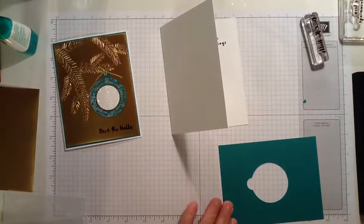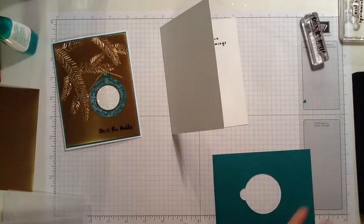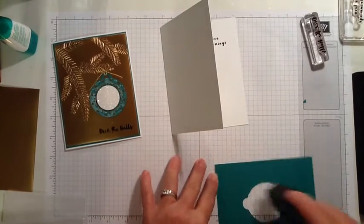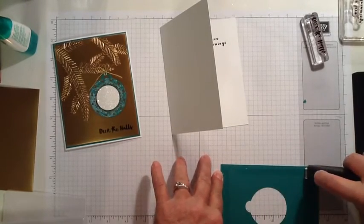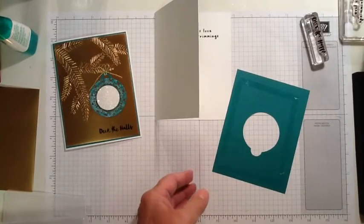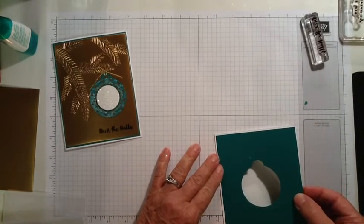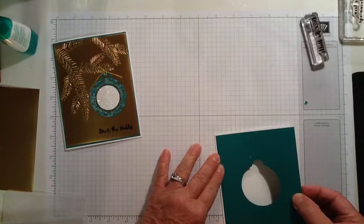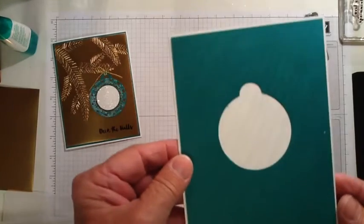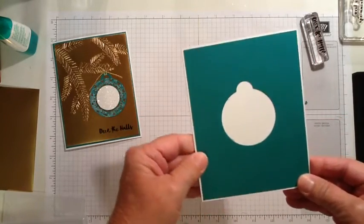I'm going to use Fast Views for this. I have to be careful because it's just a very tiny border all the way around. You can see that I have about a 1/16 of an inch border all the way around.